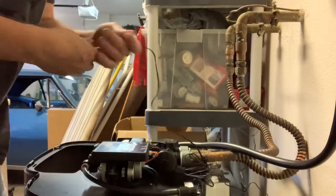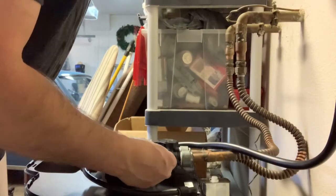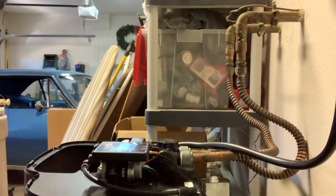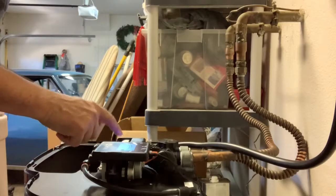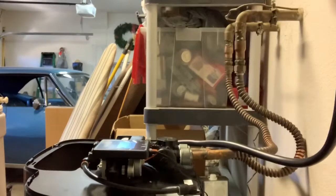The next step is to plug this thing in. I've got it plugged into an outlet and I'm just going to plug that into the controller. Now I'm going to program this thing - I won't bore you with that, I'll be right back.